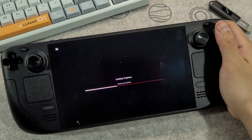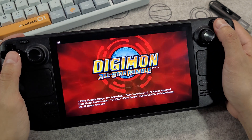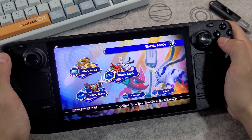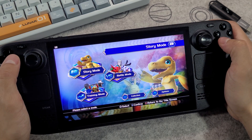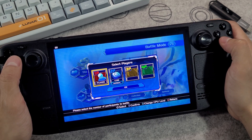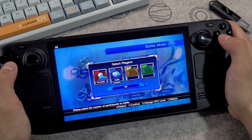I was able to play a couple of my games from my library and it runs very smooth on the Steam Deck. Let me know how it went for you and what games you are playing on your Steam Deck. Thank you so much for watching. Take care and I'll catch you guys on the next one. Peace. Bye.